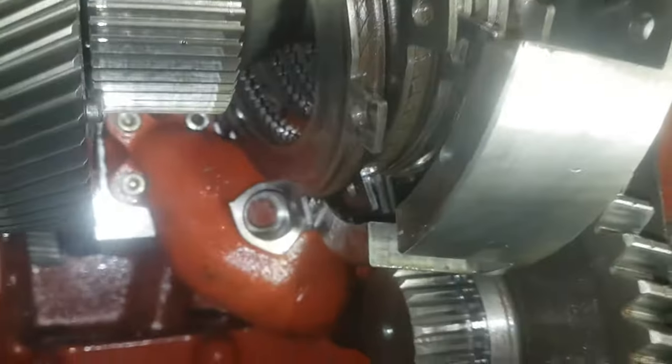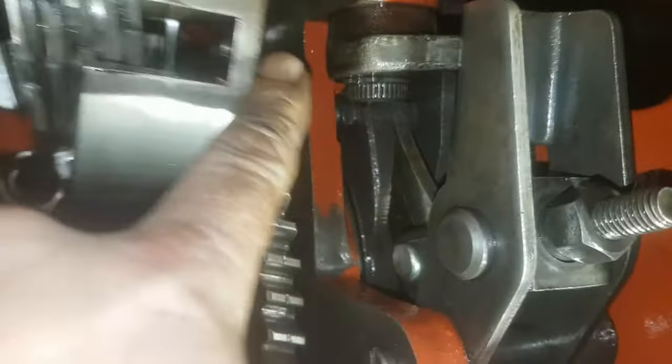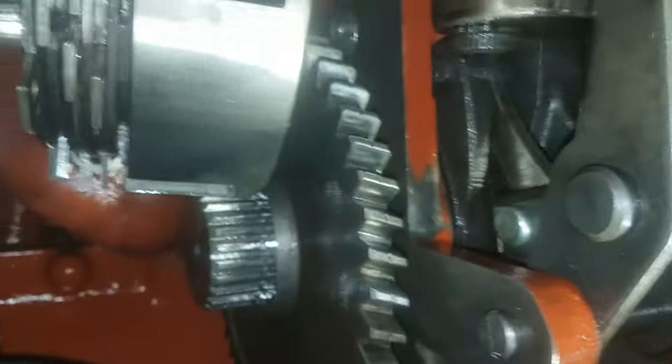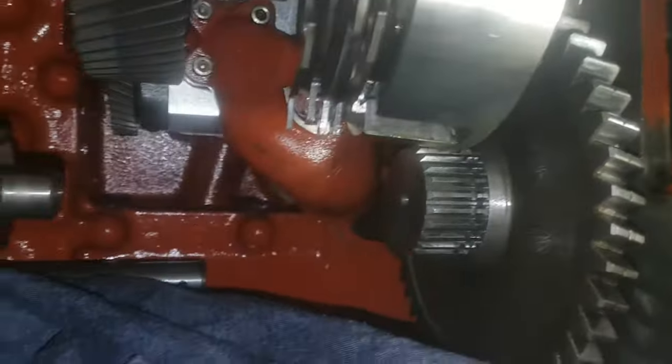I'll get some of this out of the way. That gear I can then take off so I can get in at that cover in here. It's a little bit fiddly, but I can get in at the back cover.